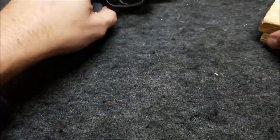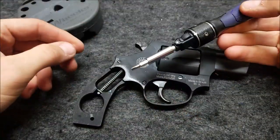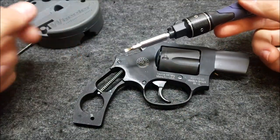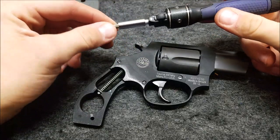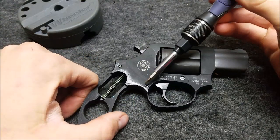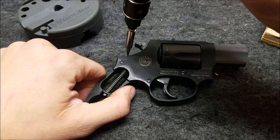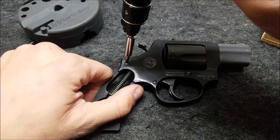Now we're going to take off this side plate here. You want to use a fine blade, high quality screwdriver — don't use a cheap screwdriver here. You really don't want to mess these screws up. There's three: two smaller ones here, and then a larger one here. This larger one has a spring behind it, so just be careful of that when you're taking it apart.